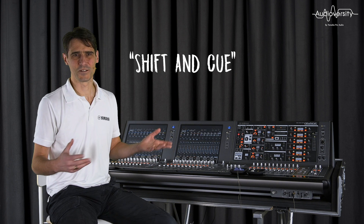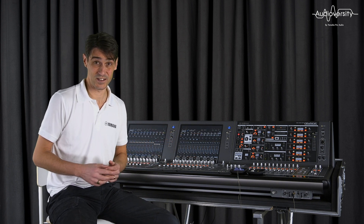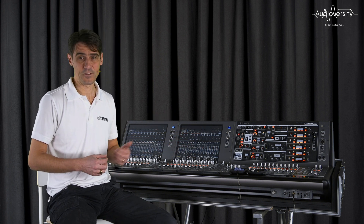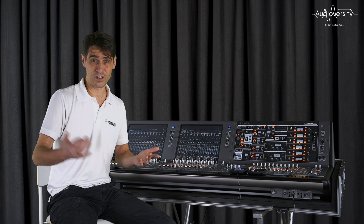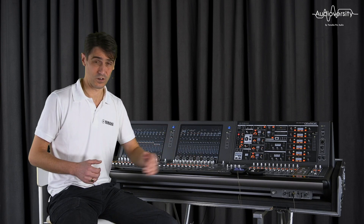Consoles used to mix monitors for performers at live events often need two Q-Buses. RIVAGE PM7 and PM10 have QA and QB — for example, QA for in-ear monitors and QB for a floor wedge.